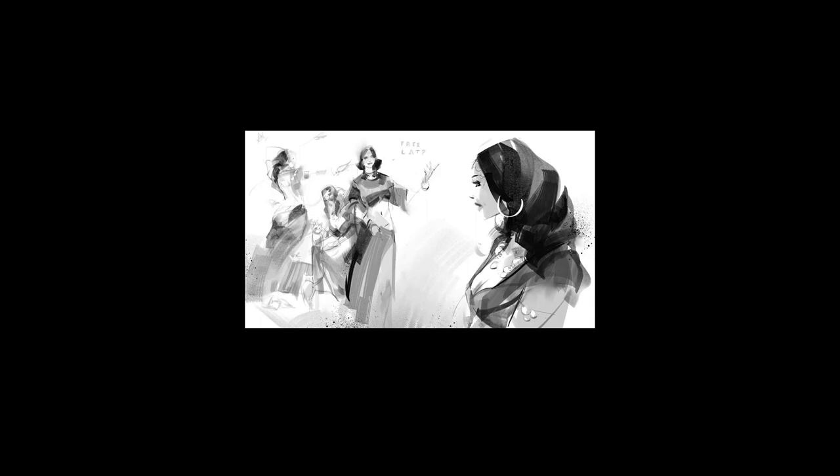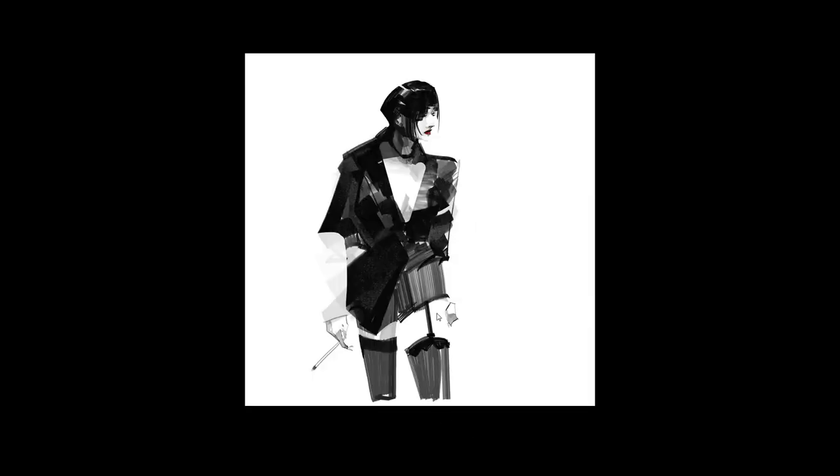He likes to mix the flat brush graphical look with some lines as well. He doesn't always erase the sketch lines at the beginning. It's a mixture of lines and shapes, using a bit of the negative-positive aspect here — where you just have to define the leg with a line or with value. You can kind of just fill in the gaps yourself. And even with this forearm, he didn't have to draw the edge of this sleeve — he just suggested a bit of folds here.